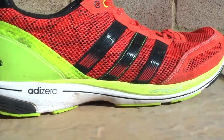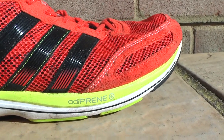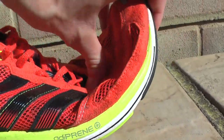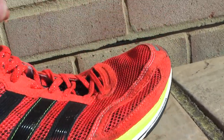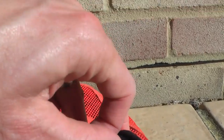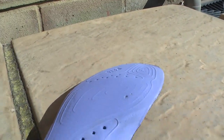The cushioning is quite low profile and it's got Adiprene Plus at the front to give you a very firm spring off the forefoot. It's not very flexible — kind of a medium flex. Inside you'll see that it has quite a flat feel to it; there's no prominent arch, although the inset does have a slight arch to it but there's not too much to it.